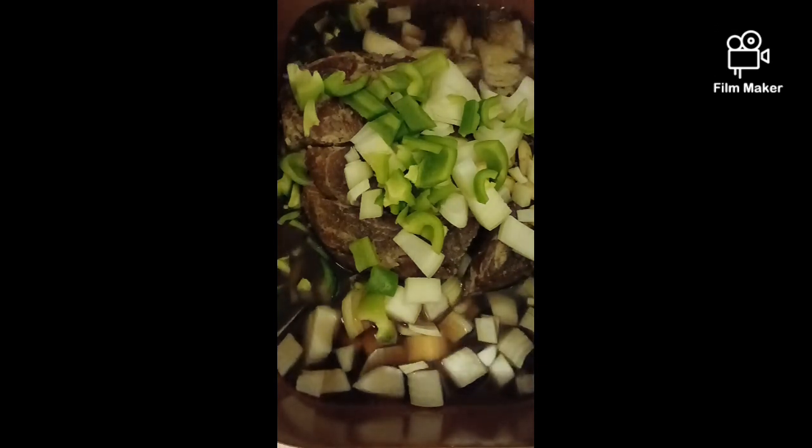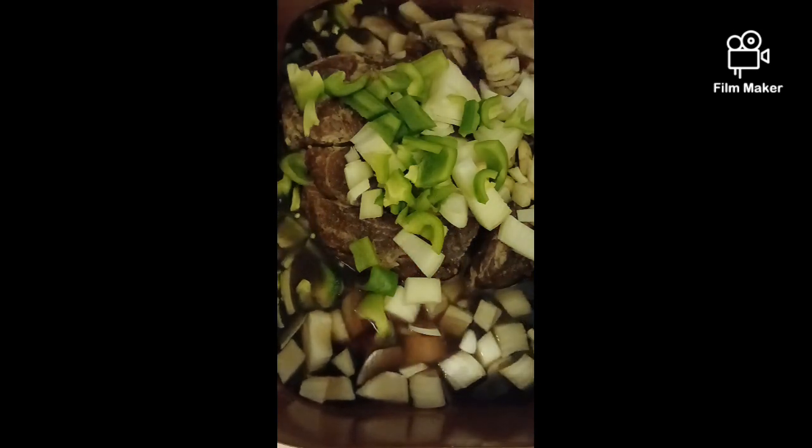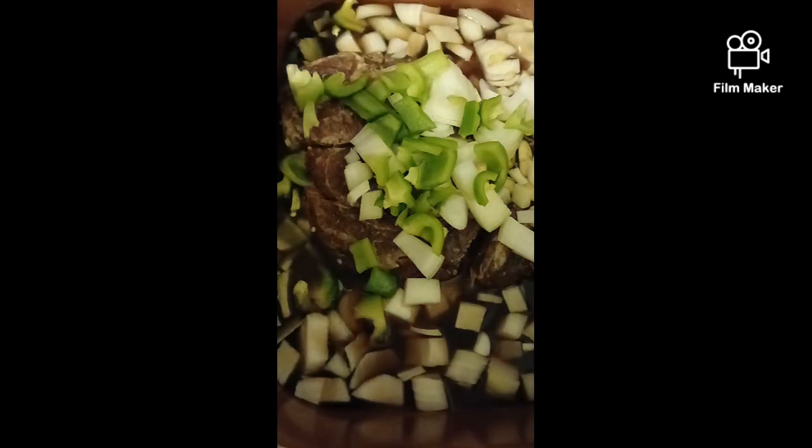I'm going to baste this every 10 to 15 minutes. Then the gravy's going to get thicker — I'm going to do a cornstarch slurry just to thicken it up.